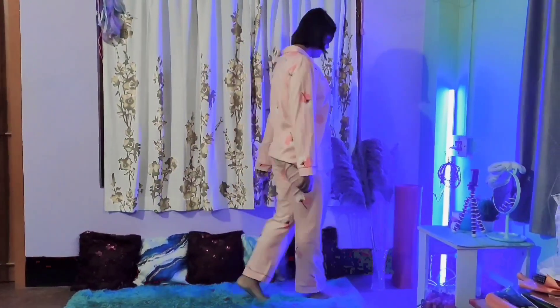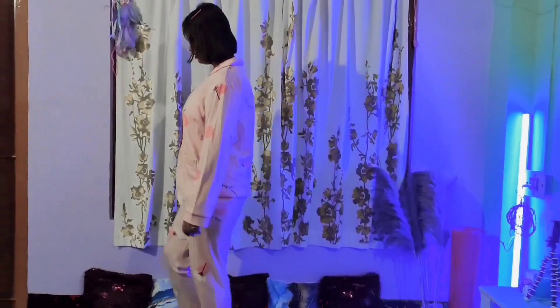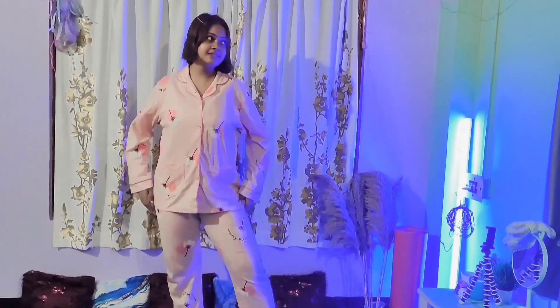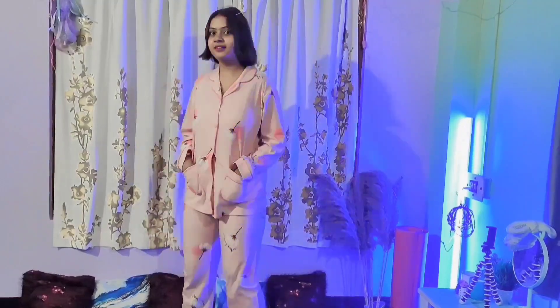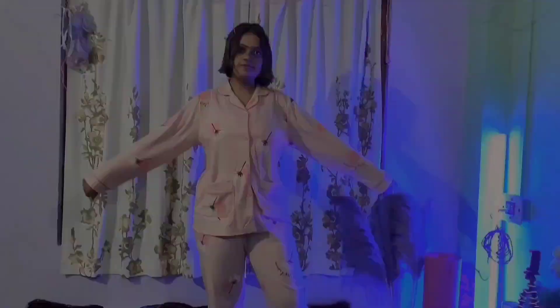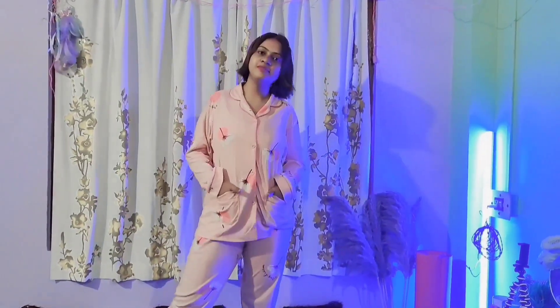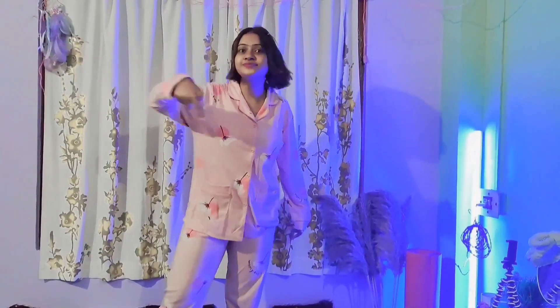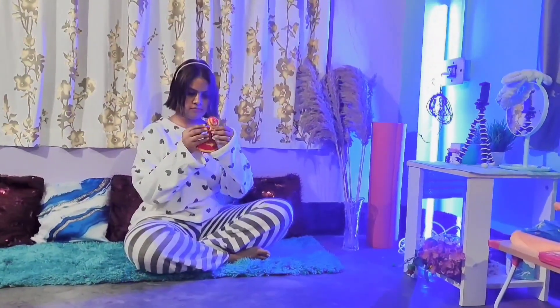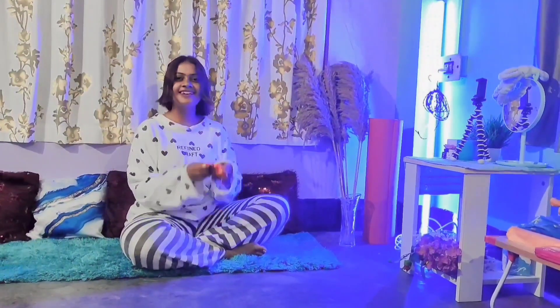Hello everyone, I hope you guys are doing great. So here I am with two set-piece dresses. Starting from this one — this is a texture lounge set coming in two colors, pink with a floral motif. The top has long sleeves, it's cotton, and it's very comfortable and soft. Check the description for more details.